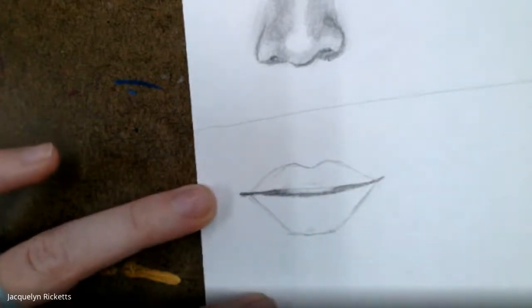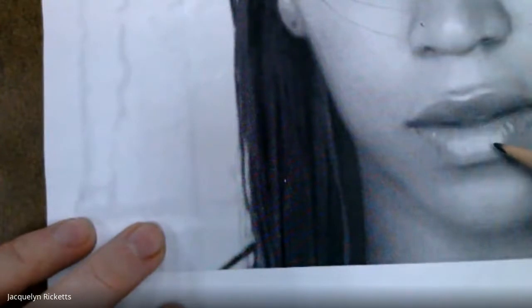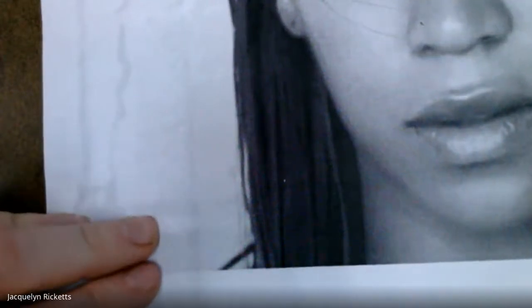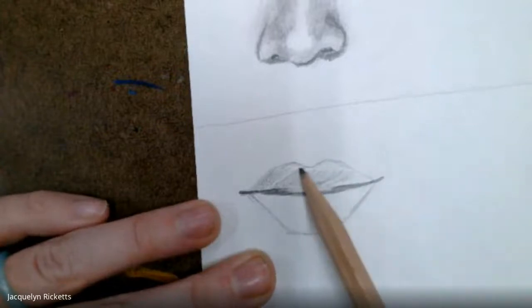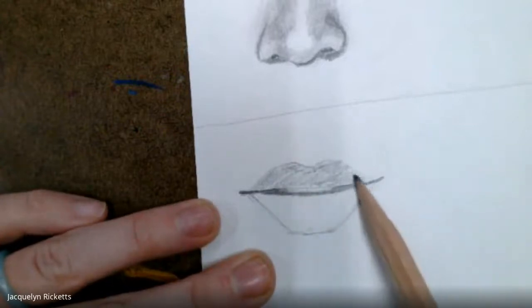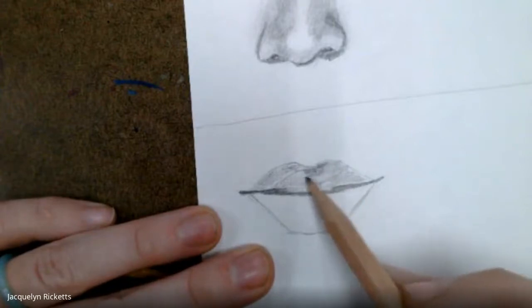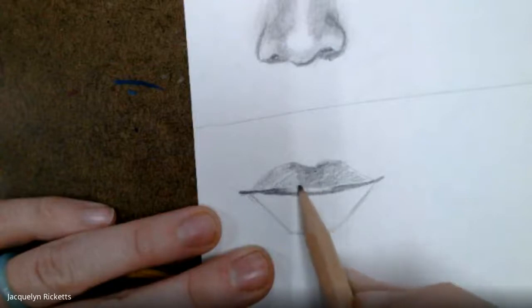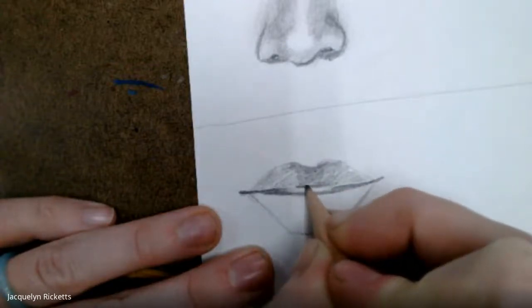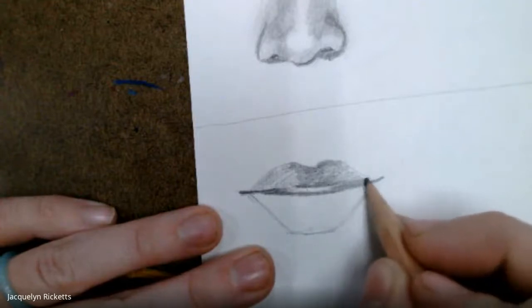Looking back at my photo, I can see the top lip is darker than the bottom lip — that generally is the case when drawing, because our top lip catches more shadow than our bottom lip. I'm going to go in and add a quick light layer across the entire upper lip. It's not perfect, but I've got that entire area shaded in. Looking at my photo, I can see the middle area is darker, so I'm going in and shading that, making it darker.